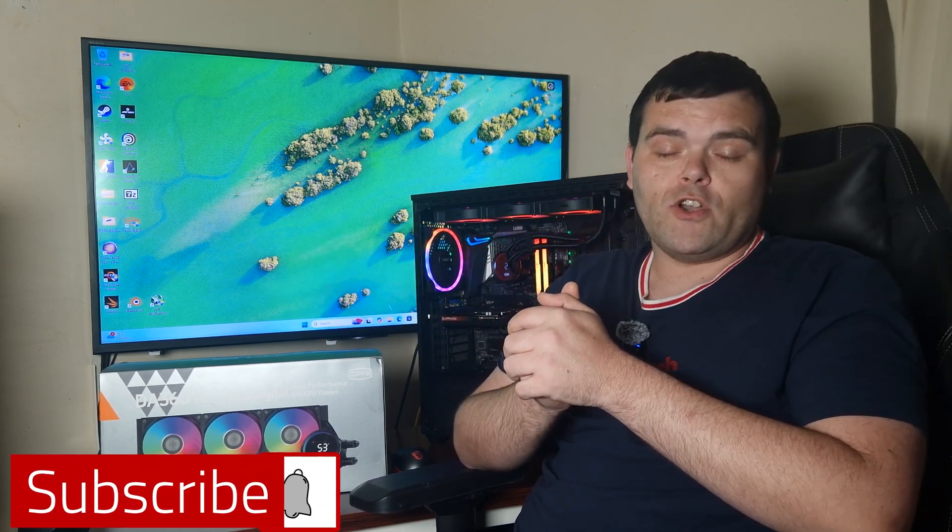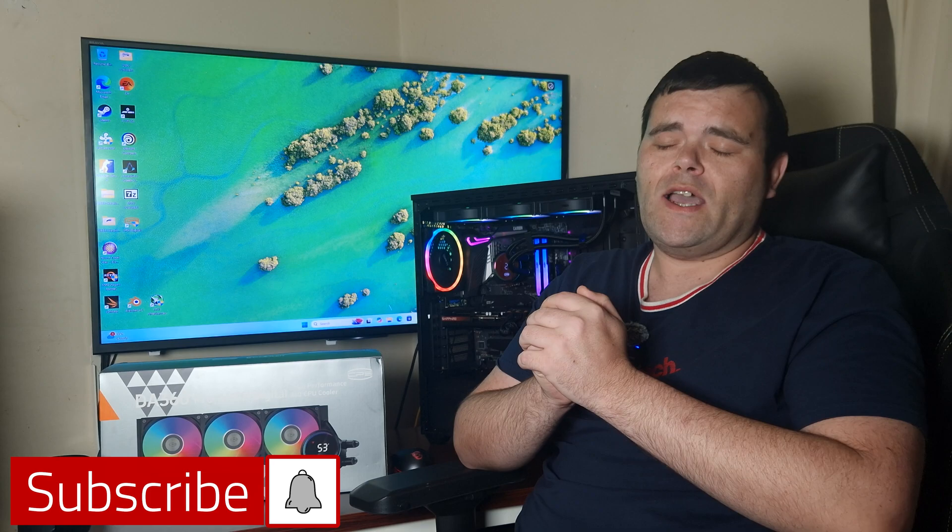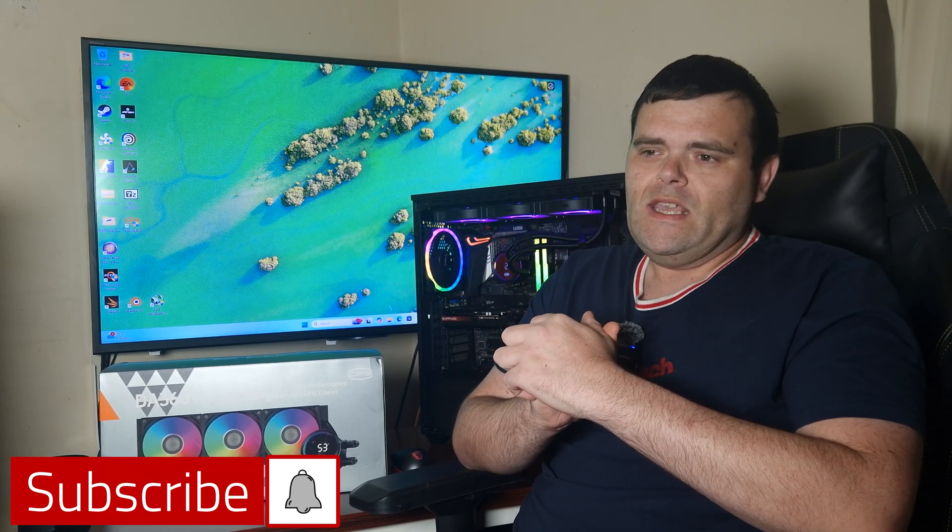PC Cooler does have a couple of products that might interest some people that could rival Noctua — that's all I'll say on that. Make sure you subscribe because I've got loads of stuff coming from loads of different brands.